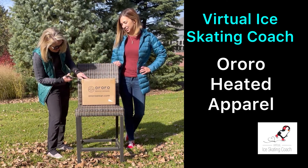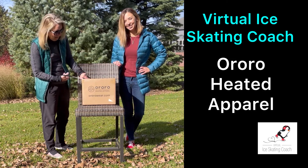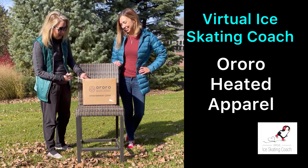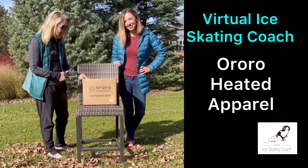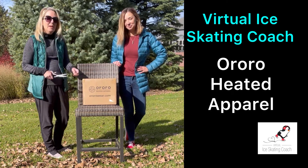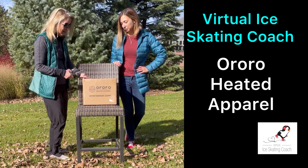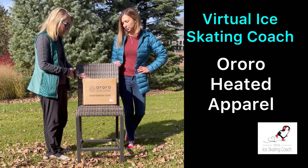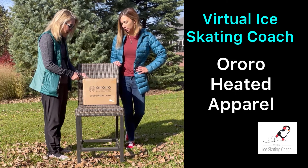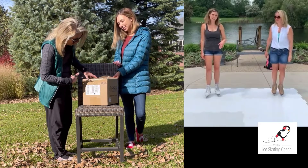So here we go. I don't normally come outside to open presents, but since Jamie was out of town she made me wait like a week to open up this box. I would not let her open it without me, so we decided to make a big production of it. Since it was such a beautiful day here in Michigan — it's not normally this nice in November — we decided to come out here and make a spectacle of ourselves in front of the neighbors, standing on PolyGlide on the street.